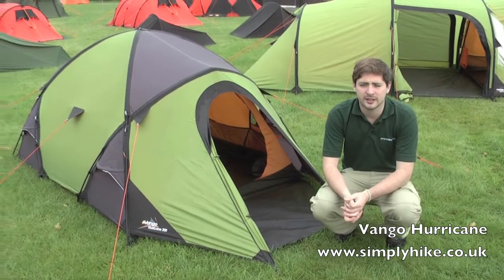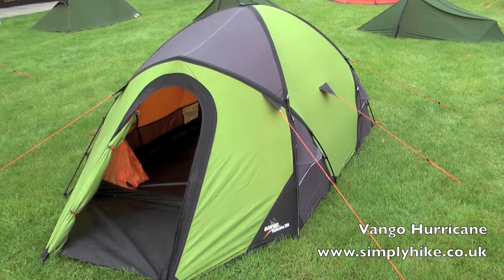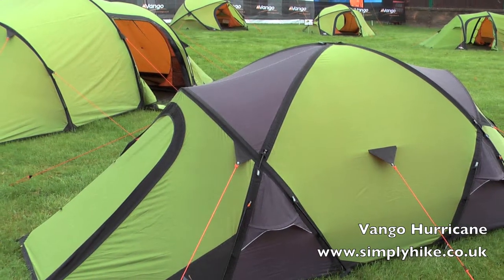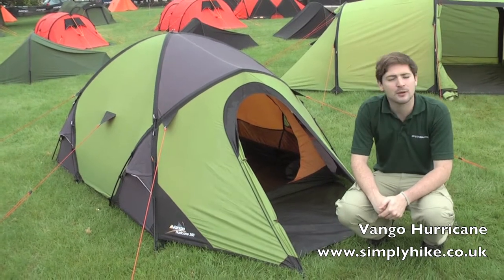I'm from simplyhike.co.uk. In this session we'll be looking at Van Gogh's Hurricane range. It comes in a 200 and also a 300. With its symmetrical geodesic design, lightweight and fast pitching, it makes Van Gogh's top-end mountain tent.